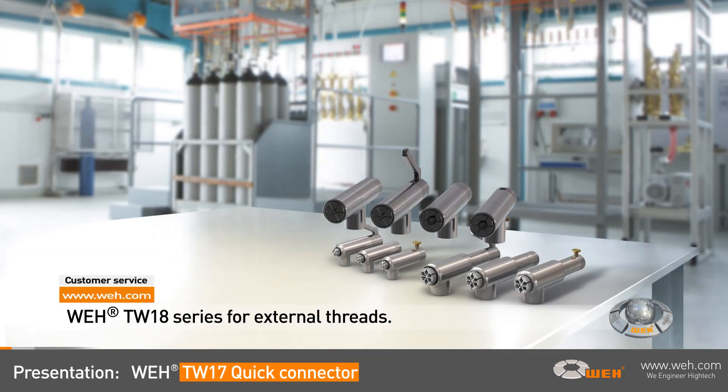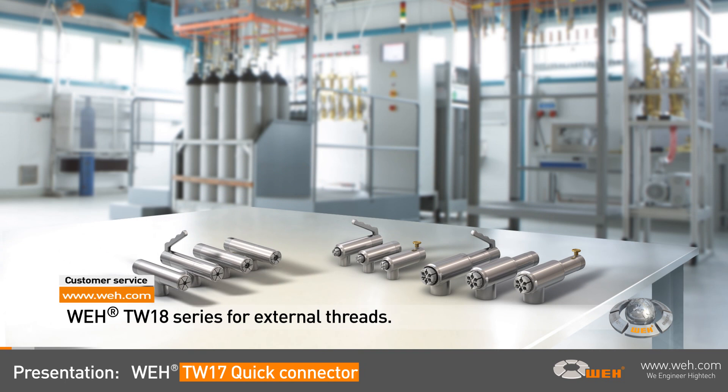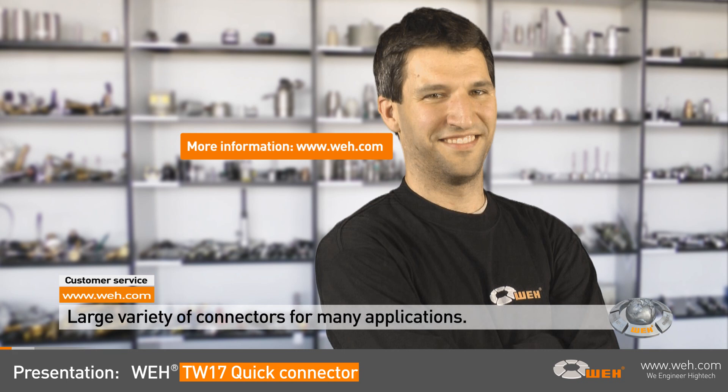We certainly also have the corresponding series of connectors for external threads, the WEI TW18. Visit our website and see for yourself — we have a large variety of connectors for all kinds of applications.